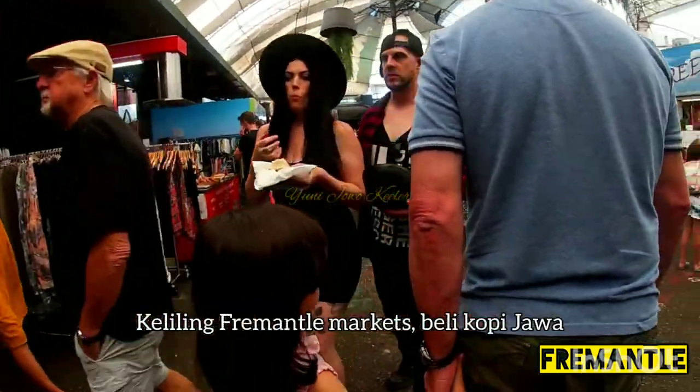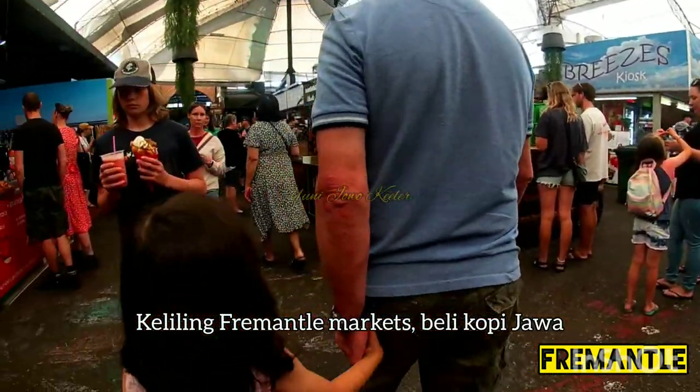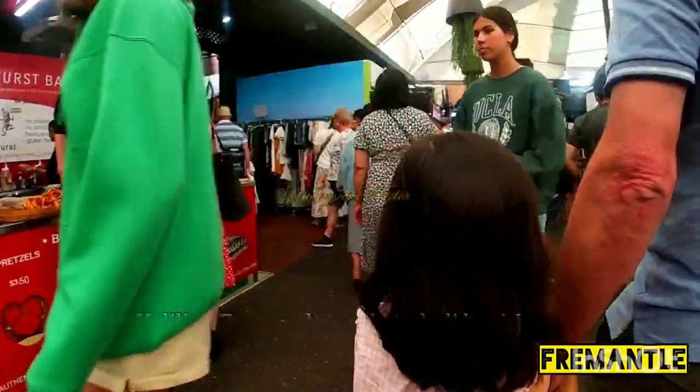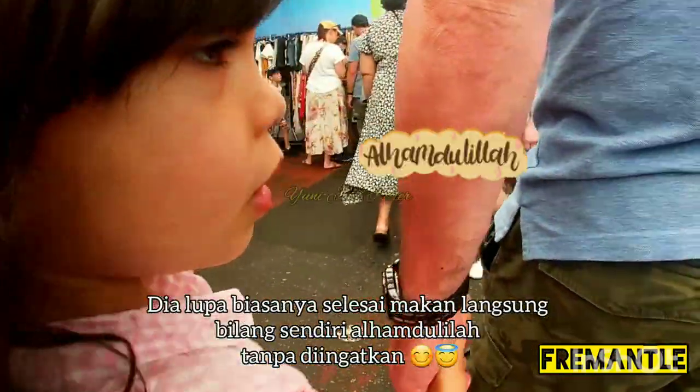Alhamdulillah. Luis, look, say Alhamdulillah.